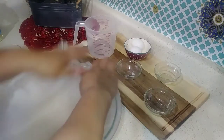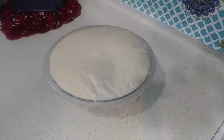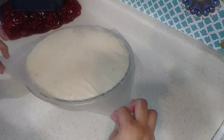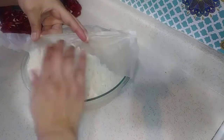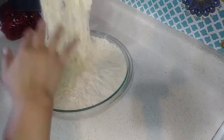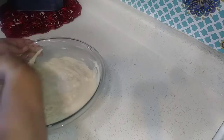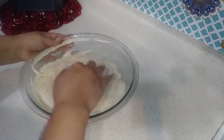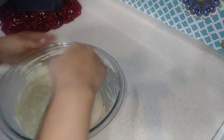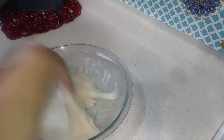We'll let it sit and rise for an hour, and then we'll be back. Okay, we're back after an hour of resting. I'm going to transfer my dough onto my work surface and work some flour into it here.